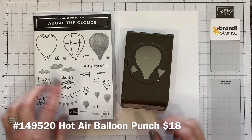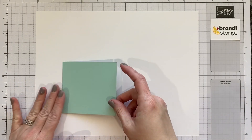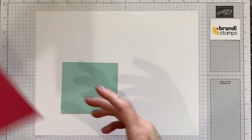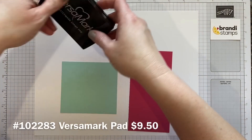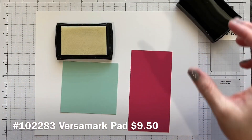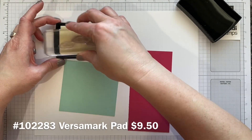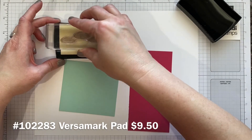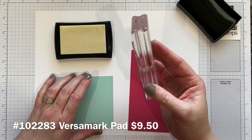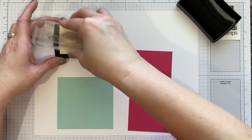This punch will punch out everything you've stamped and we will get to see all of that in action. The first thing we're going to do today is some embossing. So let's pull in our Versamark ink pad. This pad is nice and sticky and it'll allow us to stick some embossing powder to this project. I'm just inking up my cloud stamp and I'm going to create a background of little cloud stamps.